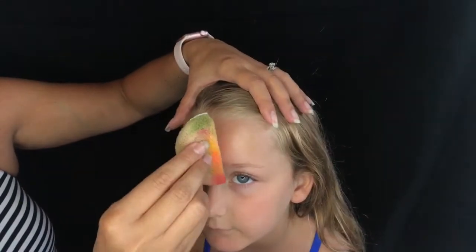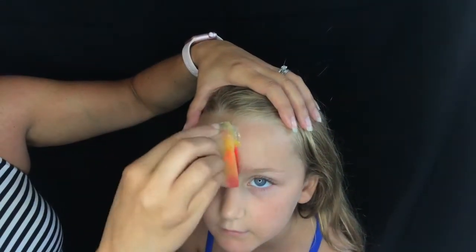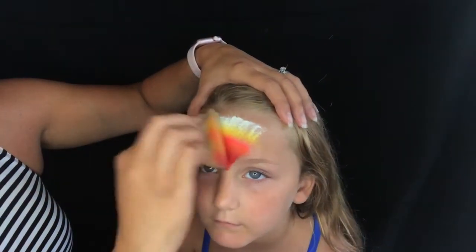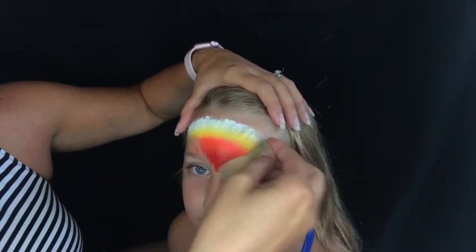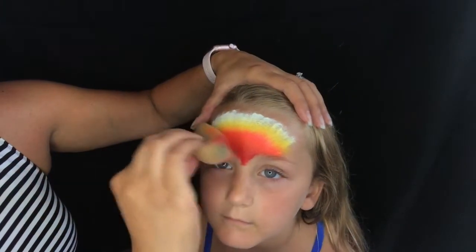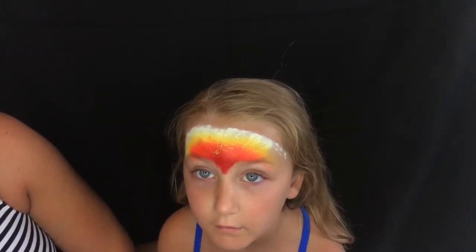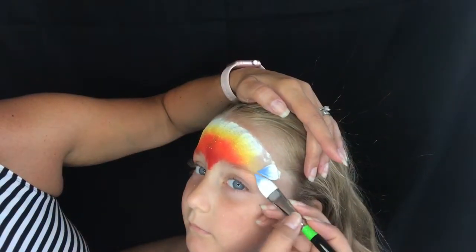So this is my super fast on-the-job Moana design. Take a sponge and any kind of split cake that looks like a sunset that you like, and start pouncing and pressing it over the forehead, covering pretty much the entire forehead. One of the ways this is really quick is because you're getting a lot of coverage out of using a rainbow or split cake. Spritz it with some gold glitter, or if you have yellow glitter, you could always do that as well.